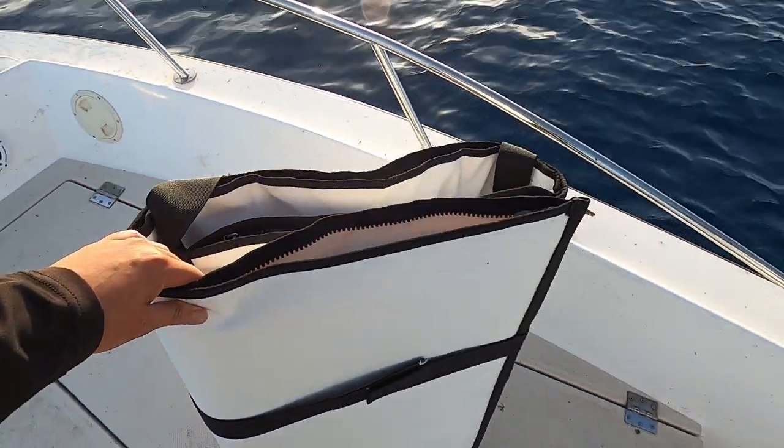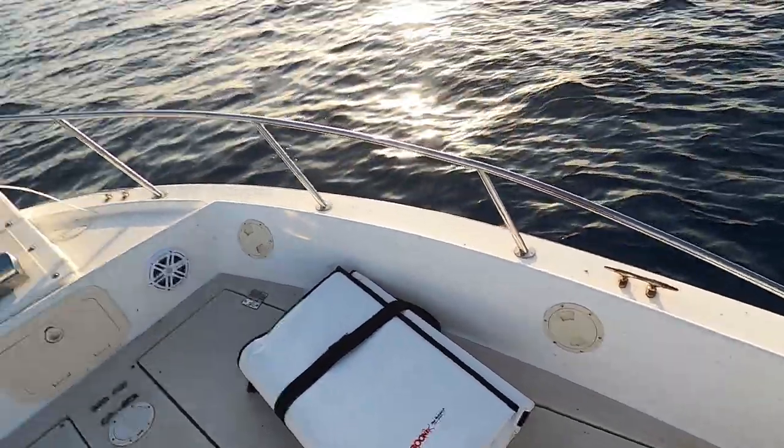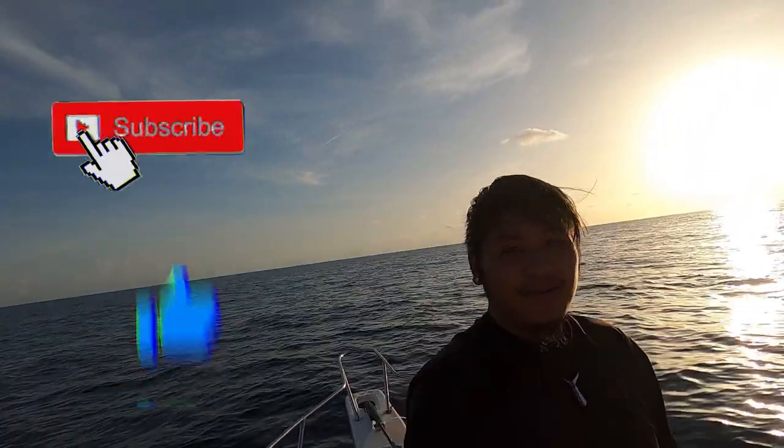It doesn't take up a lot of room — you can store it anywhere on your boat, it doesn't take the room a cooler would. If you guys are new to the channel, make sure you subscribe and like this video. I will put the link for this bag in the description below, or maybe I'll do a giveaway — it's up to you guys. Let me know in the comments if you want a giveaway or you could just buy it. Let's go fishing!